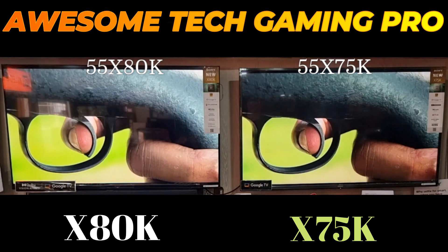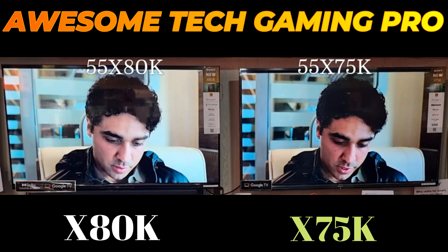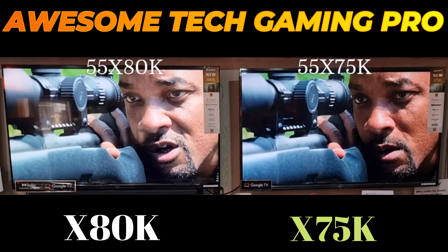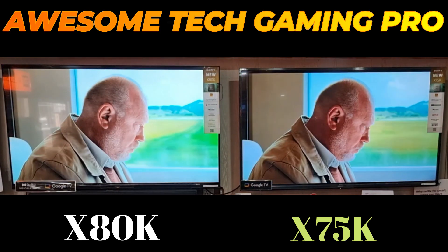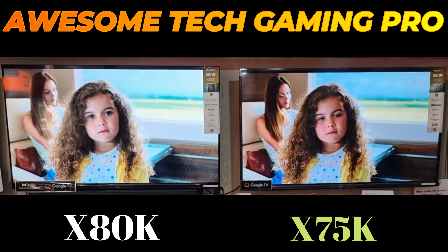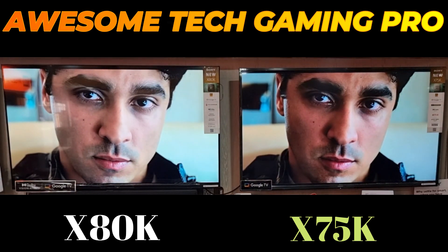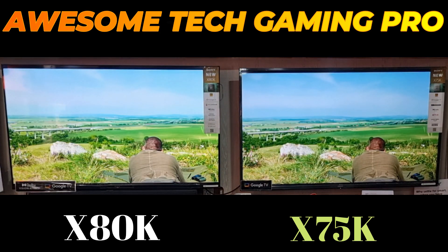The X80K is also better for gaming than the X75K. Looking at the highlights, they are noticeably better on the X80K — the X75K is a bit dimmer and you can clearly see the brightness is better on the X80K. The skin tones on the children in this scene also look beautiful on the X80K. The X75K is also very good, but the X80K is a bit better.